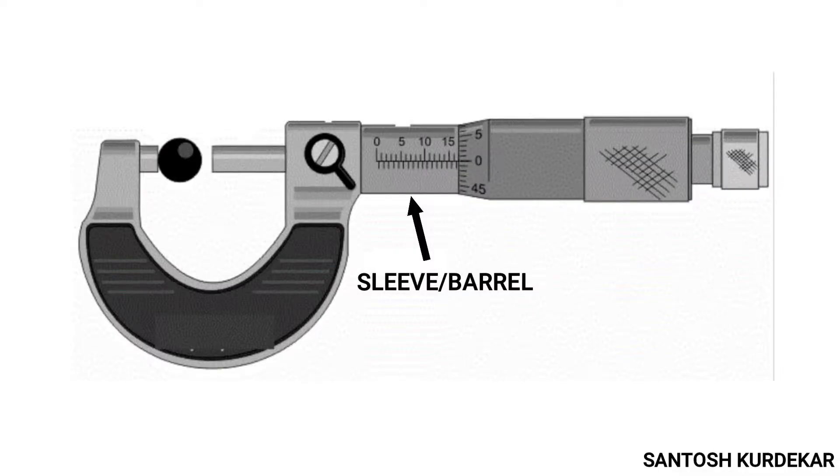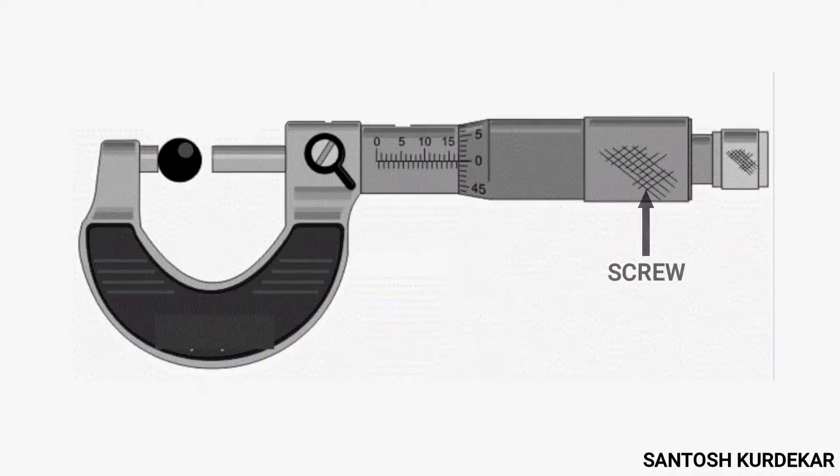The next part is the sleeve or barrel — the stationary part having a linear scale on it, called the main scale. It also covers the screw mechanism of the screw gauge. Screw gauges are now available with adjustable sleeves, which makes it easy to eliminate zero error.